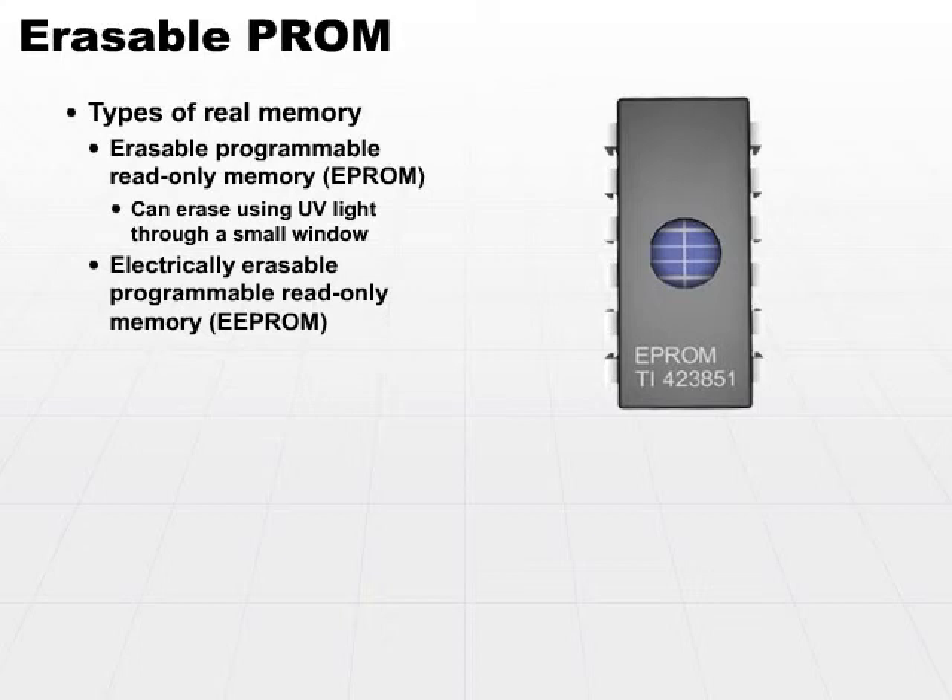Let's take a look at that piece by piece. It's read-only memory, which means you can only read from it — you cannot routinely write to it. It's programmable, which means you can actually change what's in the memory and put new instructions in it. It's erasable by some means, and the means by which we erase it is by sending specific electrical charges. This is very convenient because we can write programs to let the CPU itself send the appropriate electrical charges through a bus to erase the memory and then reprogram it.